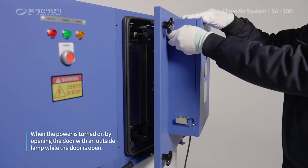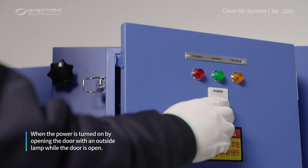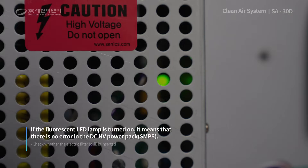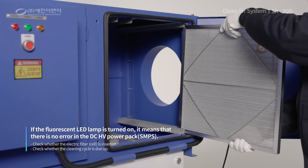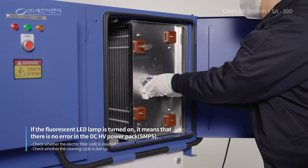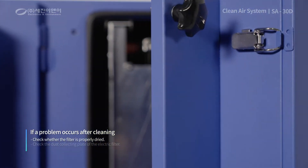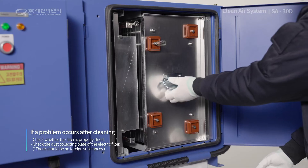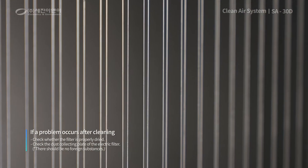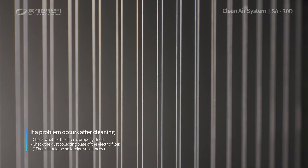Secondly, if you have turned on the power by opening the door with an outside lamp while the door was open, check the fluorescent LED lamp in the DCHV power pack. If the fluorescent light is flashing, there is no problem with the DCHV power pack. Check whether the electric filter is properly inserted or the cleaning cycle is due. If the problem occurs after cleaning the filter, check whether it is properly dried. Also, check whether the dust collecting plate in the electric filter is bent or curved. If so, adjust to the correct position.